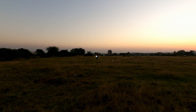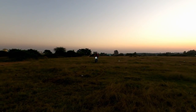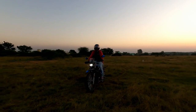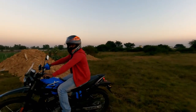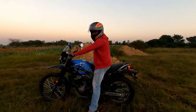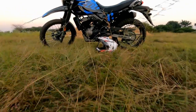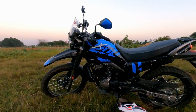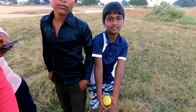If you are an X-Pulse 200 4V owner, please add a comment about city mileage and highway mileage, so our subscribers will get to know about it. We are in a little dark area — see the headlight visibility. How is that?